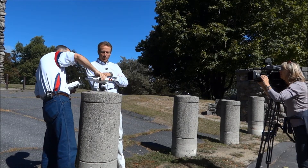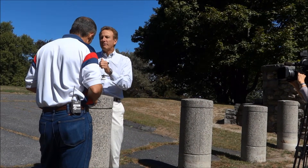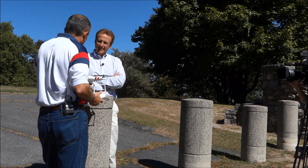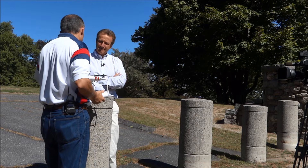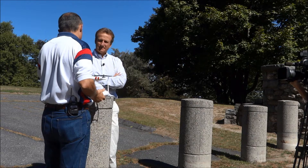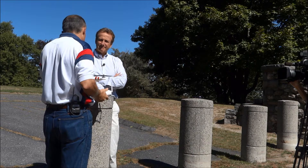This is a DJI Phantom. It's a sort of an entry-level quadcopter, although it's ultra sophisticated. The electronics in this are better than almost any. The company put much more sophisticated electronics in here than we've ever seen at an entry level, and it's $700.